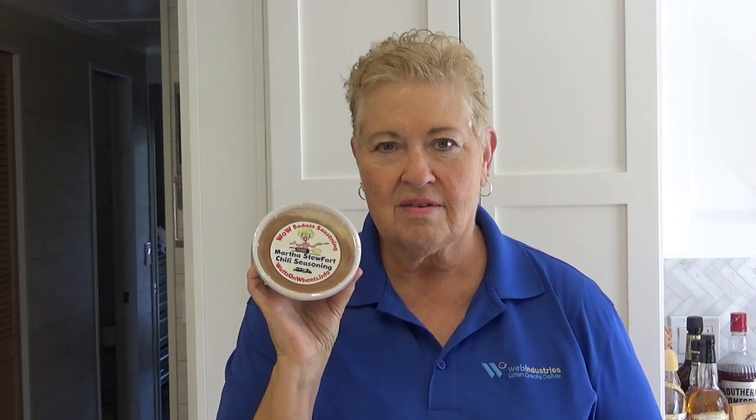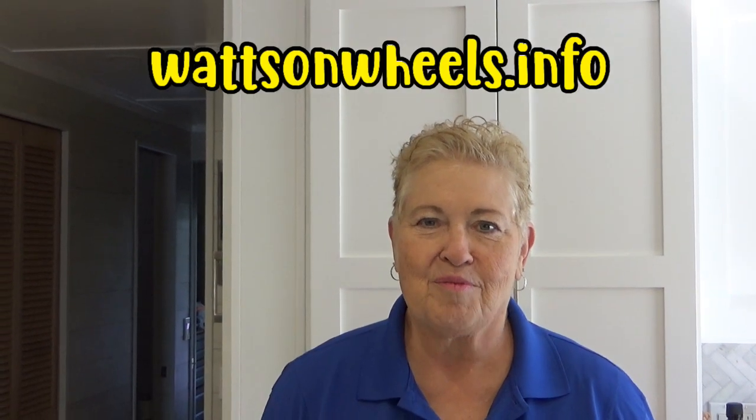So you guys, $5.50 plus my cost for shipping. Christmas is coming up — great gift for family and friends. Please check out our website and order soon, because when they're gone, they're gone. The link to our website is in the description below. Delicious!